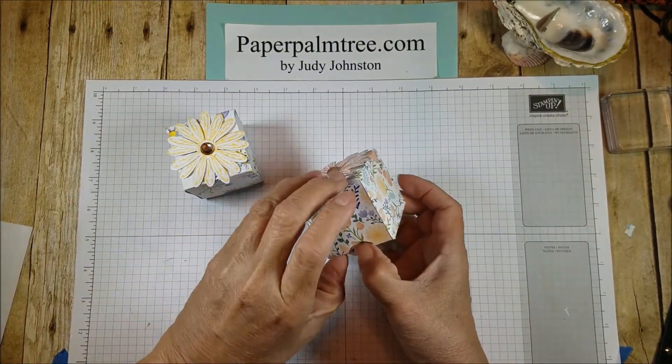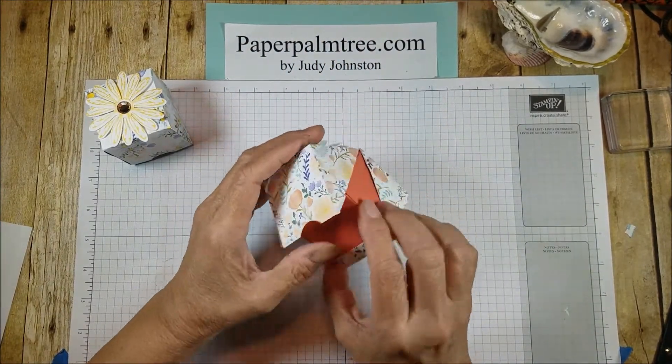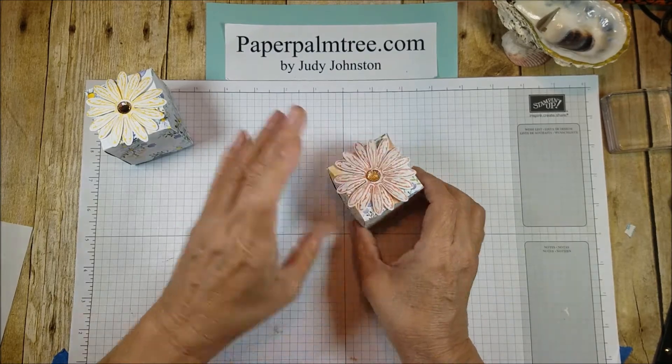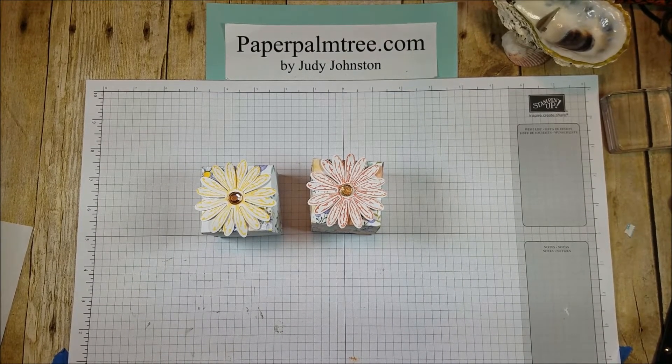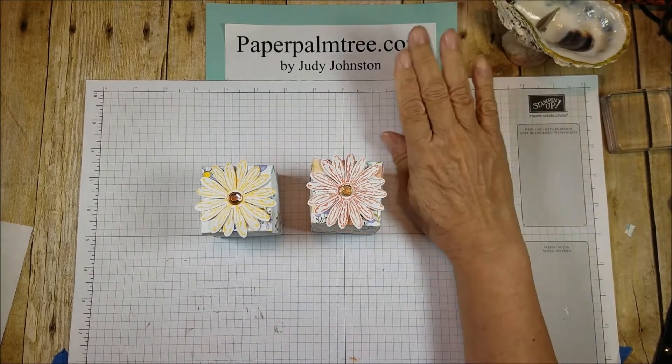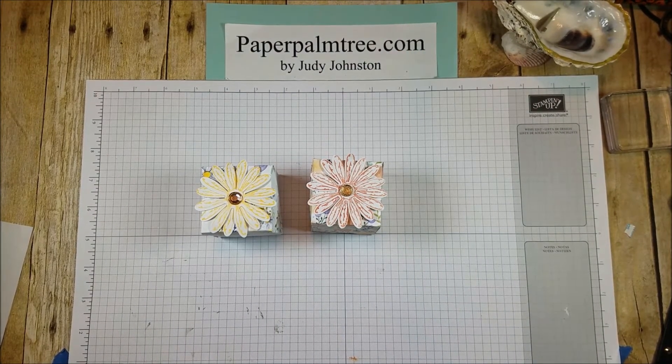Okay, there's the box and here's the insert. Isn't that pretty? Really nice — I like this. So I hope you enjoyed this box today. If you did, hit the like button below. And if you'd like to see more videos from me, please subscribe to my channel. You can head over to my website — there is a shop button at the top of the blog page, and for any of the Stampin' Up! products, you can hit that shop button and it takes you directly to the Stampin' Up! site to purchase. Until next time, bye!